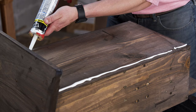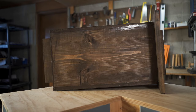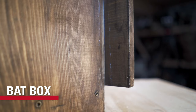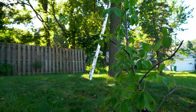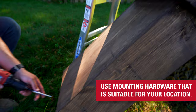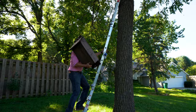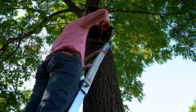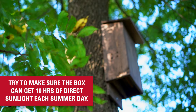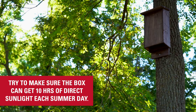Then use an outdoor caulk to seal up all the seams to keep the moisture out. Mount the box on a pole, tree, or even a building in a wooded area. Try to ensure that the box will get 10 hours of direct sunlight each summer day so that it'll keep the box warm and be the most attractive to bats.